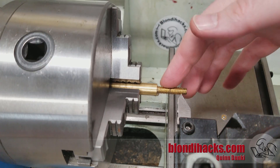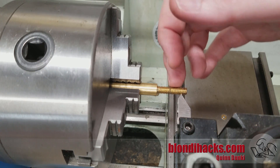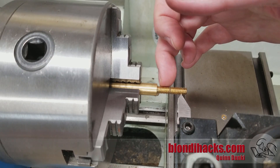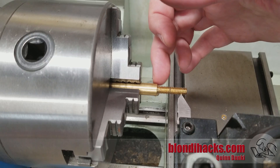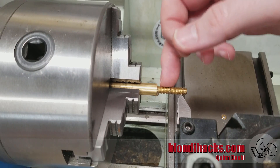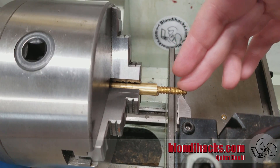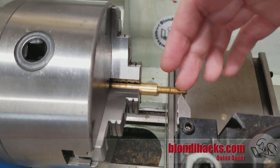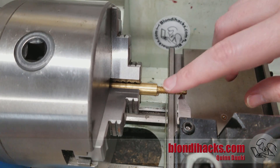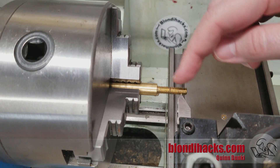Another reason to do it is on small parts — it's often easier to use a die than to single point cut something very, very small. Or if you're cutting up to a shoulder and you really need to get right up to it and don't have space in your design for a gap to wind out into during single point threading, the die is going to be your friend. And on internal threads, taps are your friend for really small holes because you may not be able to get a boring bar with a small enough thread cutting bit into a small hole. So taps and dies are very useful on the lathe.